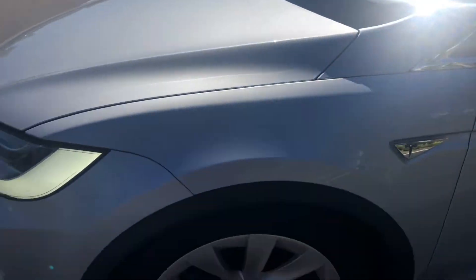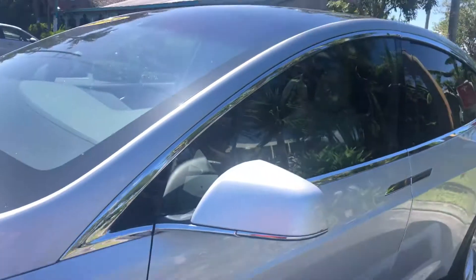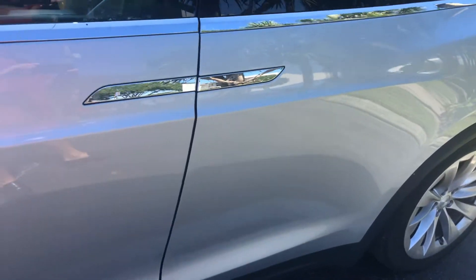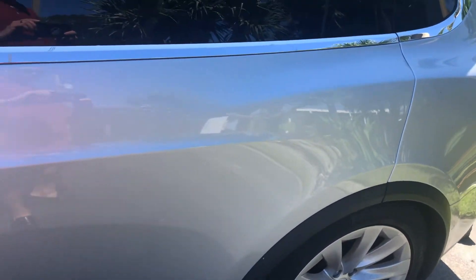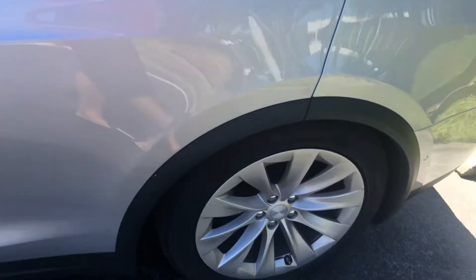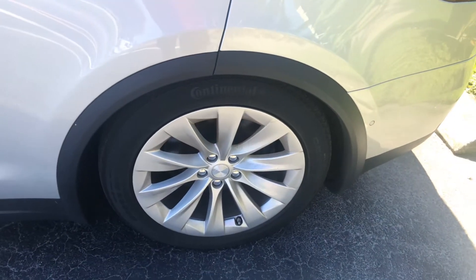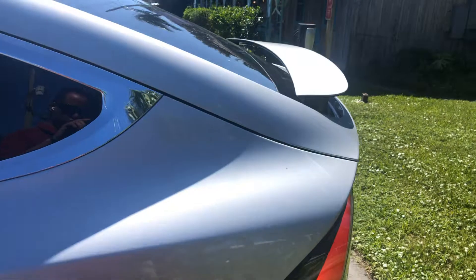No curb rash on the wheels. Front tires are at about 50 percent. Side view mirror looks good. Driver door — excellent, no scratches, dents, or dings. Rear door on the driver's side — no scratches, dents, or dings. Rear wheel, no curb rash, matching set of tires at about 50 to 60 percent. Rear quarter panel looks good.